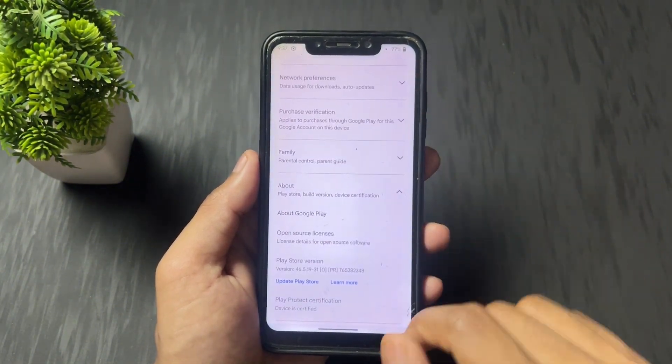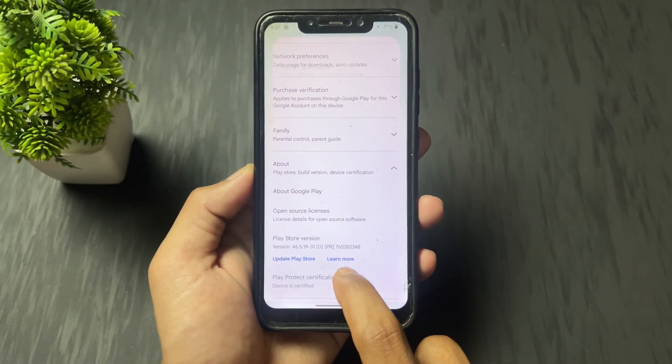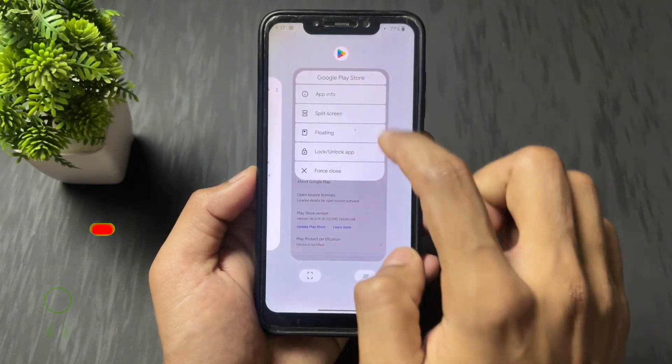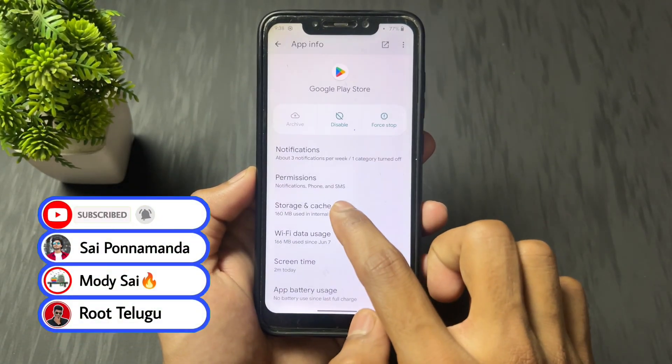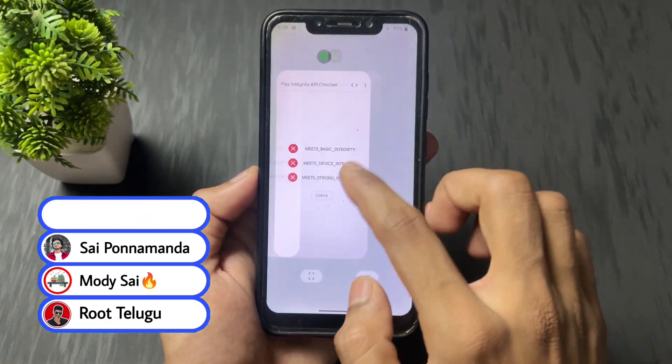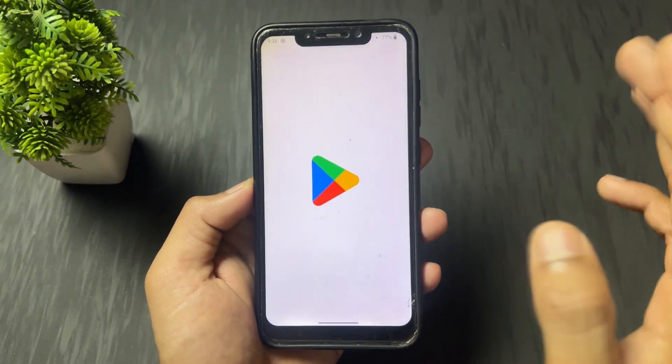Let's start the process. First of all, I am going to show you whether my device is certified or not. As we can see, it shows my device is certified, but actually it is not certified. So if I clear the data of Play Store and again reopen the Play Store, then you can see my device is not certified.